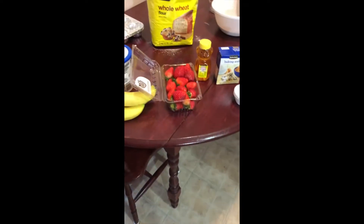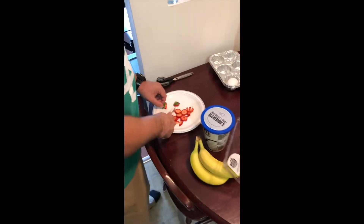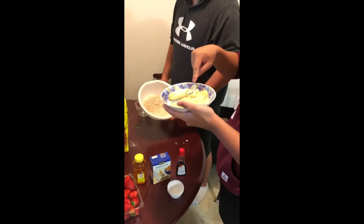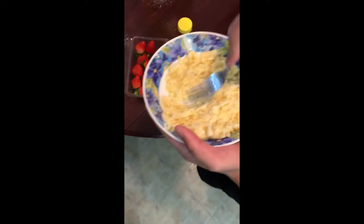Before we even start it, we preheated the oven for so many minutes. You should be seeing — so that's the banana now. Wow, nice. So we need, like, 10 strawberries.